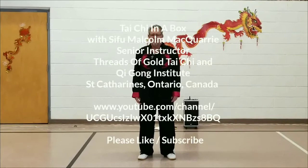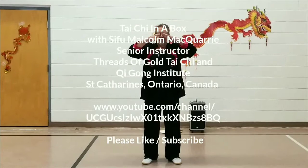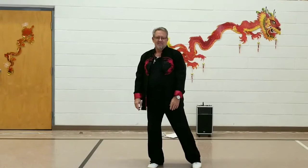Tai Chi in a box with Sifu Malcolm McQuarrie. Starting position will be known as Facing South. Sink your Chi. Prepare Tai Chi. Begin Tai Chi.